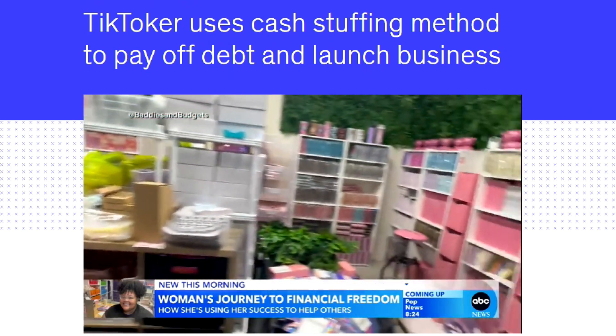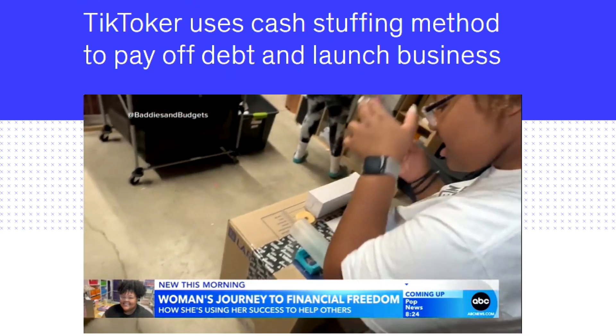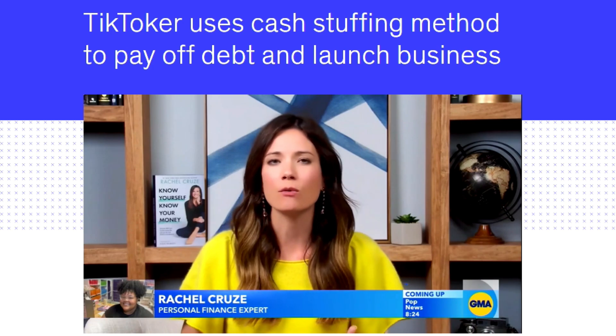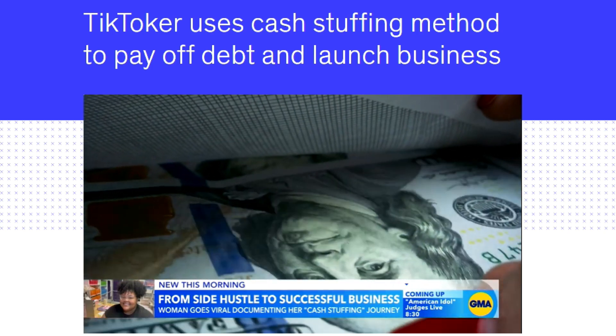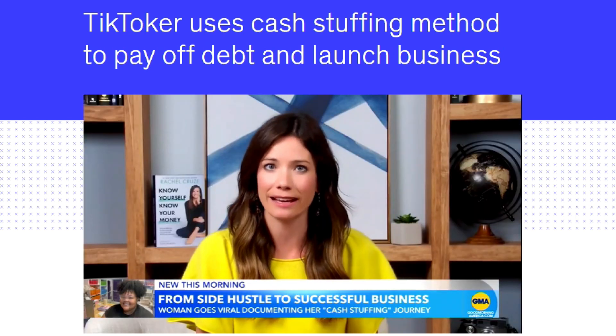Some experts say cash stuffing can help you be more intentional about your money. Spending on a whim is so easy — maybe it's getting coffee while you're out, grabbing lunch, and just spending as you go without being intentional. You end up spending so much money that you don't mean to. There's something powerful about telling your money what to do, which is what a budget does, and cash stuffing goes right along with it. Jasmine isn't the only person cashing in on this cash stuffing business either.